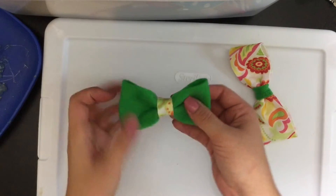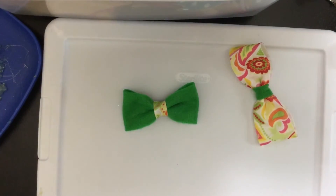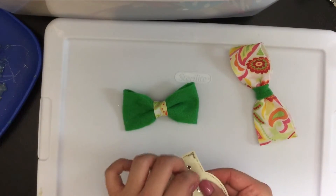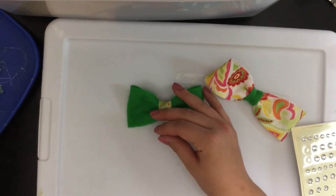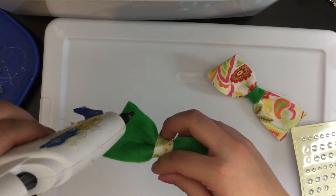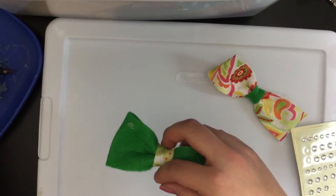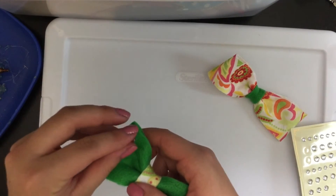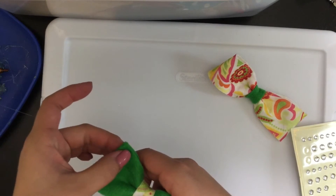Now you have your French barrette attached. You could consider yourself done at this point, but I'm going to add a little bling to my bow — just three rhinestones: a larger one in the top corner and two smaller ones underneath. Place a tiny bit of glue and apply your rhinestone on top. I get all of my rhinestones in the dollar bins at Michael's — they are perfect, inexpensive, and work great.